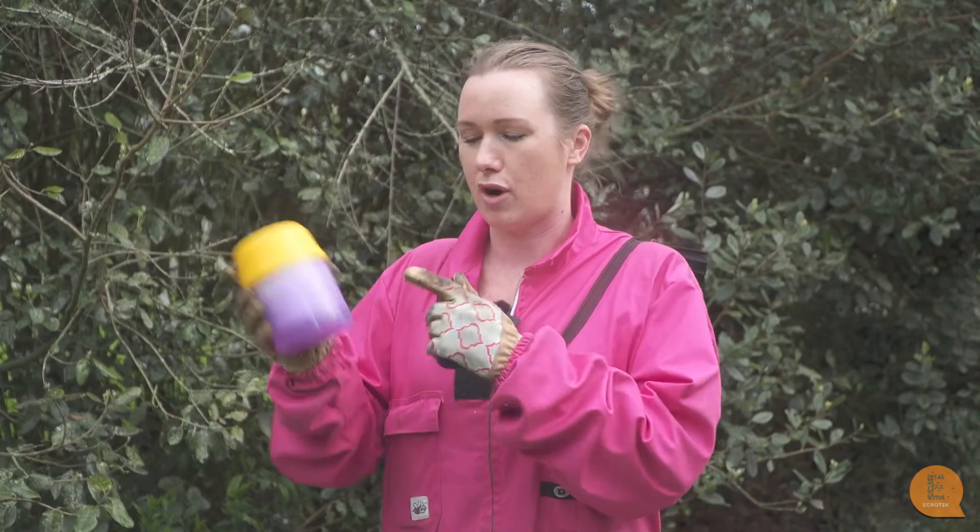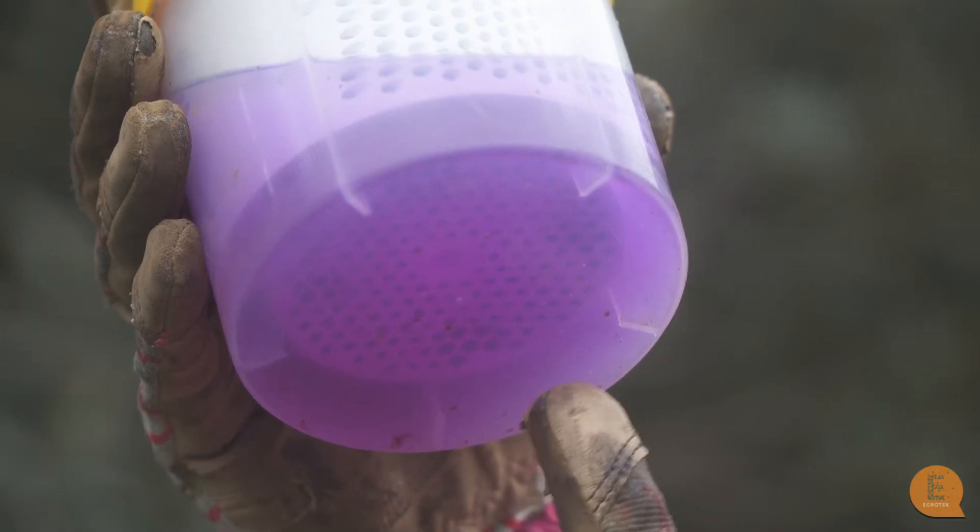Now that our bees and our varroa are dead, we need to shake them so that the varroa get dislodged and fall to the bottom where we can count them. As you can see, we're going to count the varroa in here.